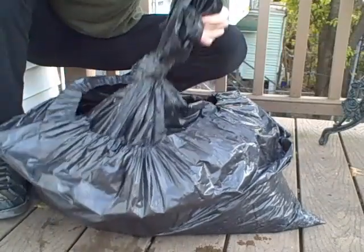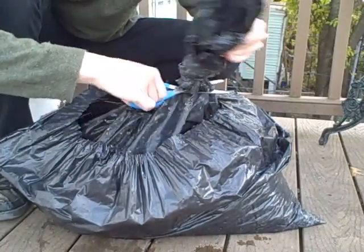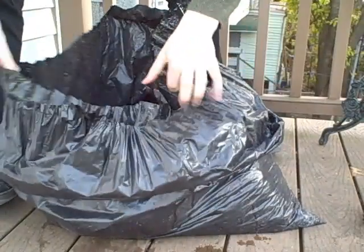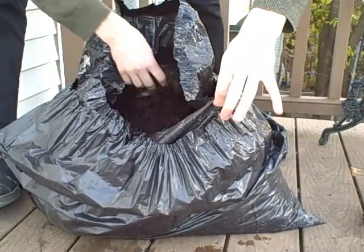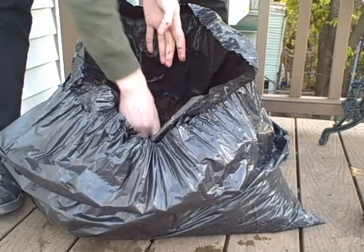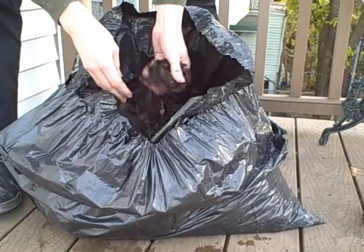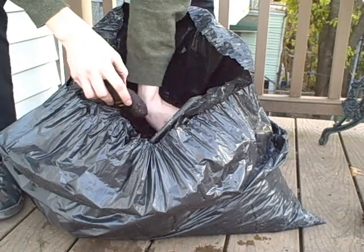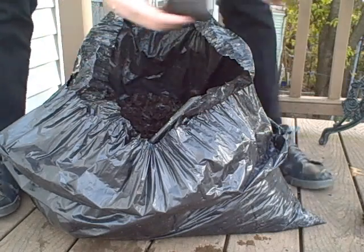It smells pretty nasty. If this worked right, I should have some finished compost done without oxygen inside of this bag. Doesn't look like it's completely finished, but a lot of this is pretty nice. Not surprisingly, the items that I was too lazy to grind up didn't do so well — I found an avocado in here still, and pretty much a whole eggshell. Let me take those out.